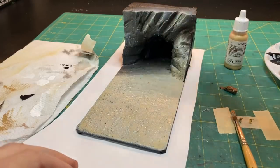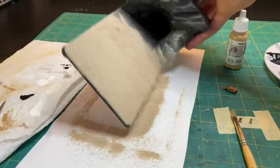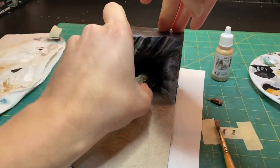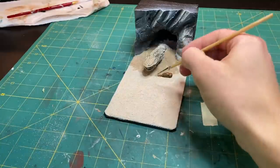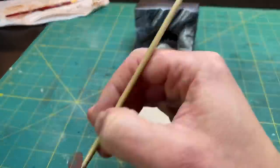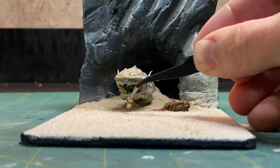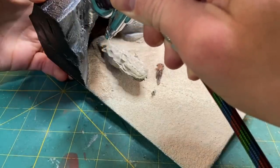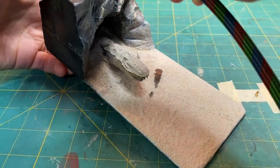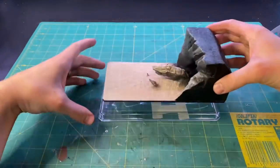I reapplied some sand to the base — I felt like this looked a lot better than the sand I had painted on. I also used some sand to hide the dragon and help it blend into the diorama a little better. I made some little footprints in the sand where the Raider and the Bantha walked up, then glued them in place. I applied a little bit more shadow before gluing it to the acrylic, and called it good.